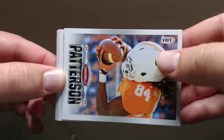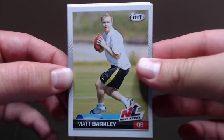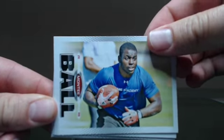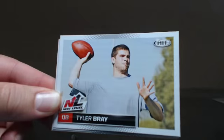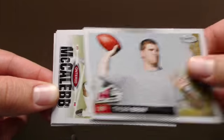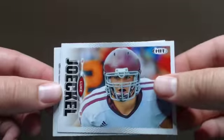Patterson — another top 3 receiver. Matt Barkley — should be the second quarterback taken. Monte Ball — should be one of the top 2 running backs taken. Pretty good pack, got some nice names in there.